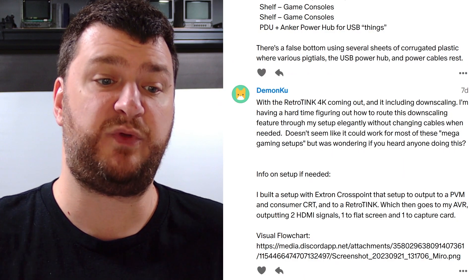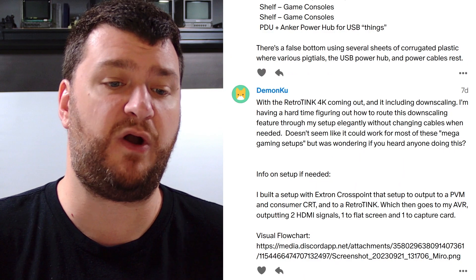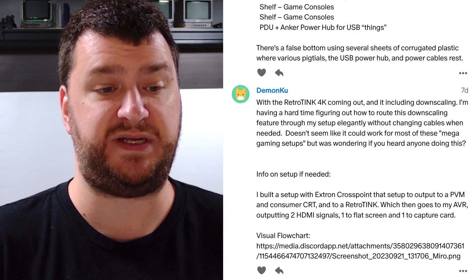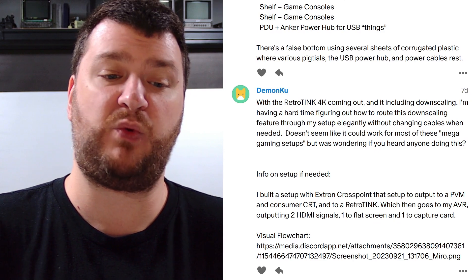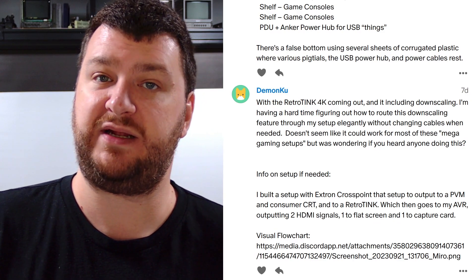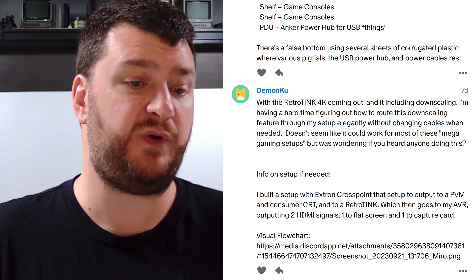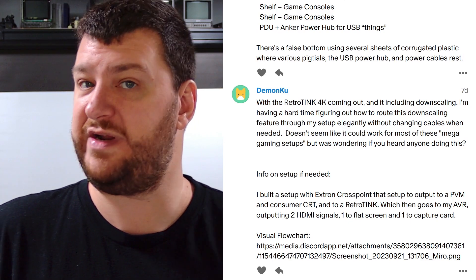Next up, DemonKoo said with the RetroTink 4K coming out and including downscaling, they're having a hard time figuring out how to route this downscaling feature through their entire setup elegantly without changing cables. It doesn't seem like it could work for most mega gaming setups, and they were wondering if I had any thoughts. You're probably going to need a combination of a matrix switch and at the very least an HDMI splitter or distribution amp. DemonKoo already has an Extron Crosspoint in their setup, so you're already halfway done.